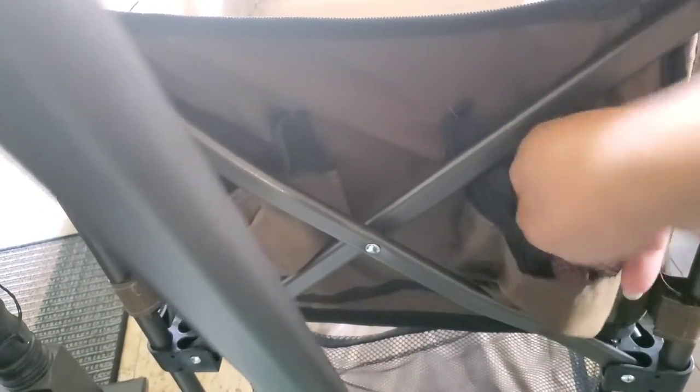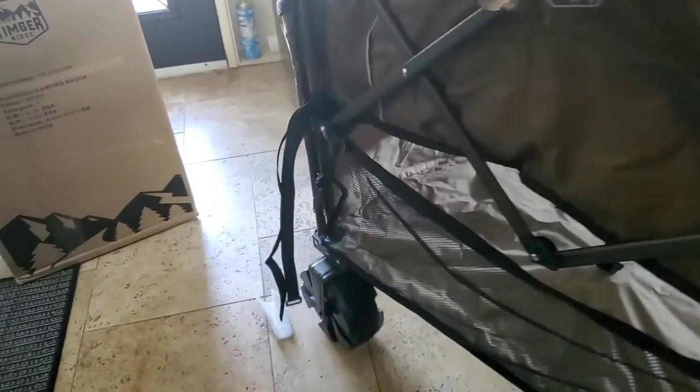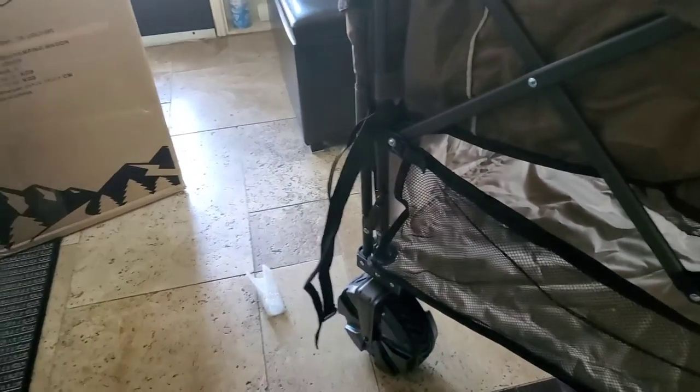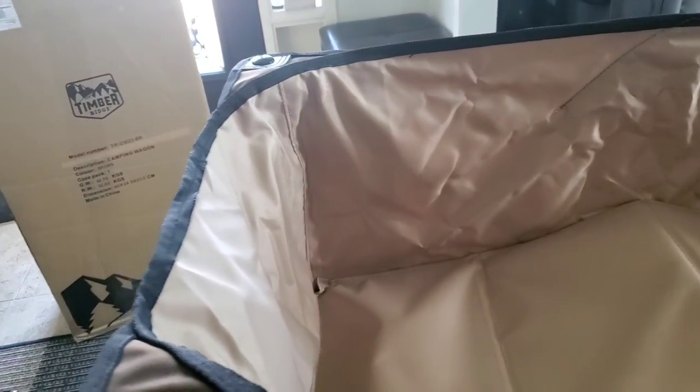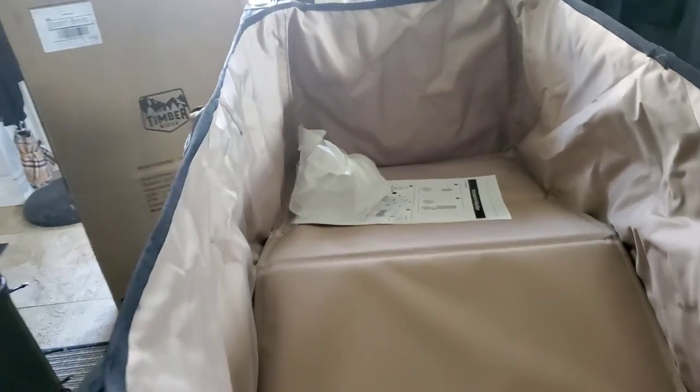On the side you have some pockets. The only thing though — you have these pockets here but the wheel is really hitting this, so putting something in here isn't well thought out. But you have it if you want to use it. Moving it around, it's not difficult to maneuver — I can move it fairly easily with one hand.